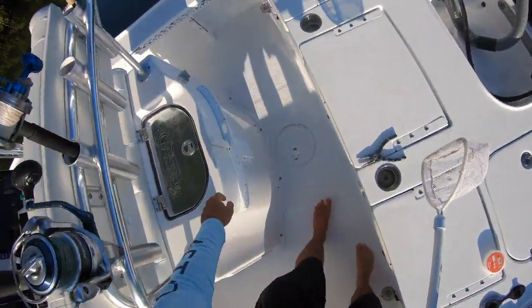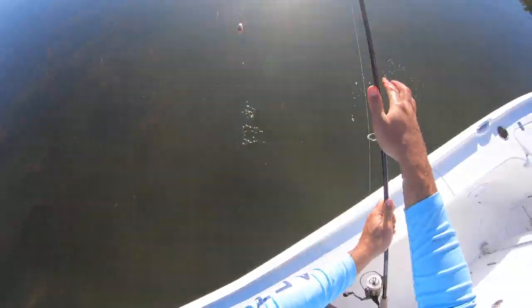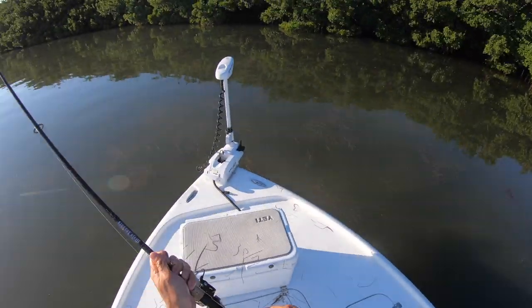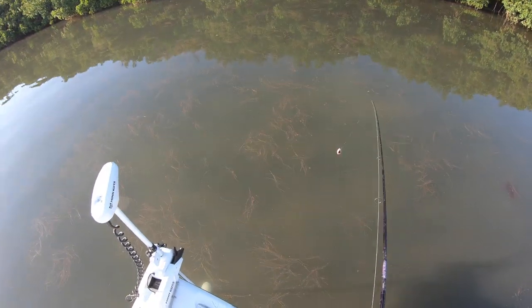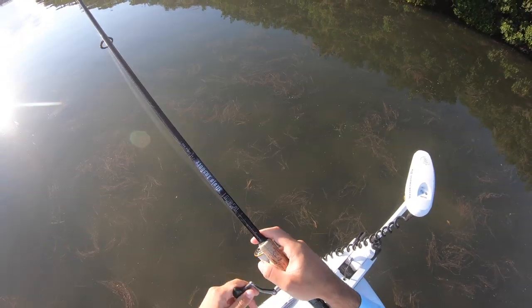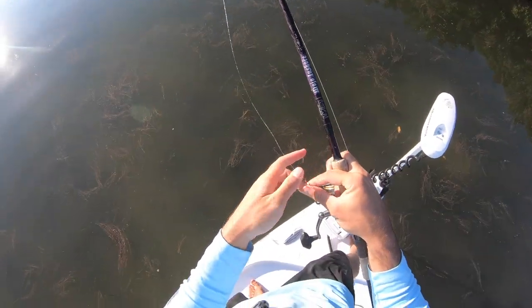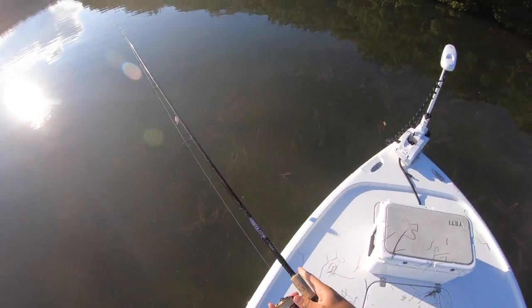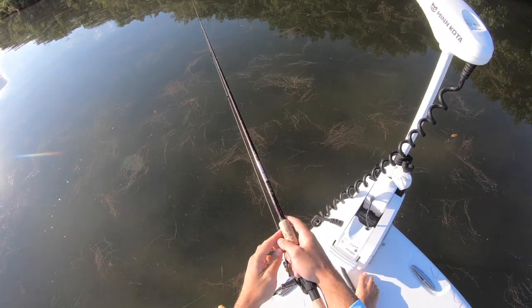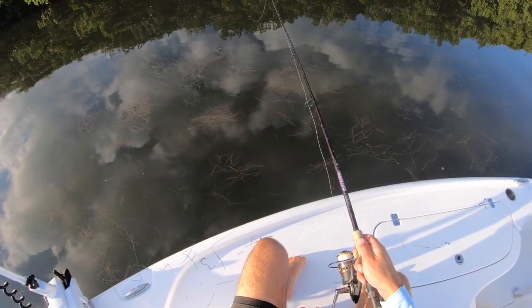I went ahead and cast-netted a mullet and I'm gonna use it as cut bait up here on these mangroves to see if I can get bigger redfish than I normally get. Got a piece of chunk mullet and cast it up underneath the mangroves. Dang it, I missed one — alright, they're in there. Another piece of mullet right here.